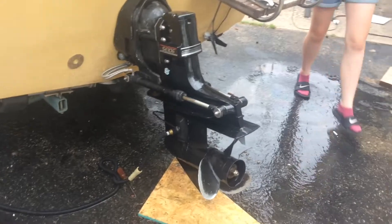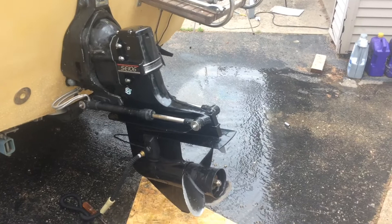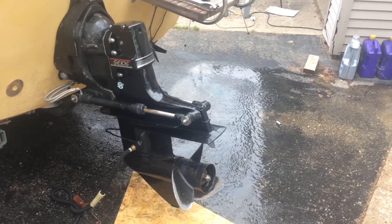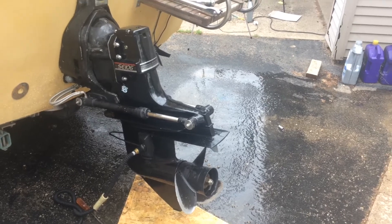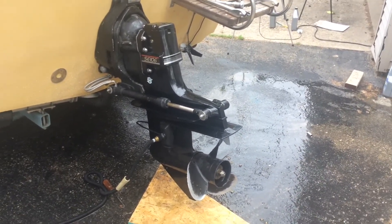Before we put oil in and test ran it, one thing we checked is to make sure that in neutral the prop spun freely. Putting it in reverse it seemed to engage, and back into drive it also seemed to engage.